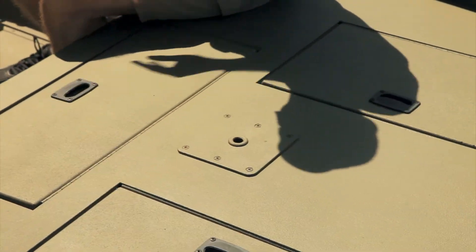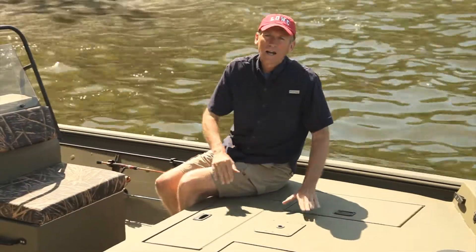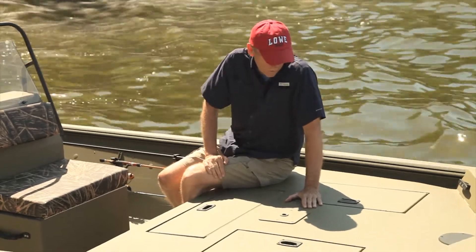There are two pedestal seat bases — one up front on the bow and the other on the aft deck — and on either side there are dual front deck storage compartments.